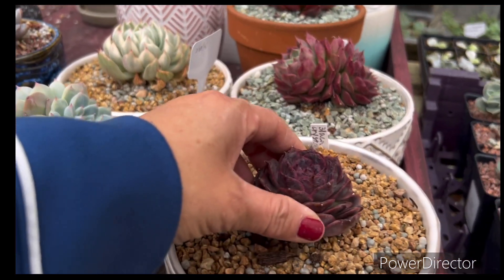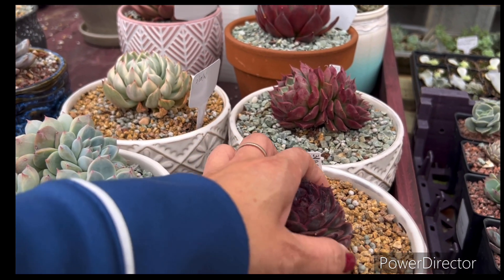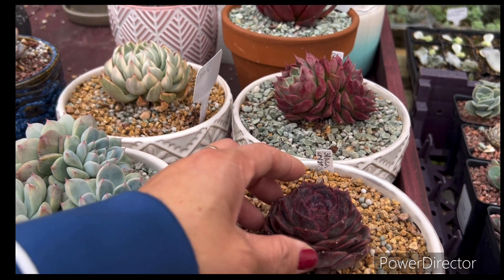See, even like that — soft. I'm not putting water. You guys remember last time I watered them? Until now, I think it's one month.